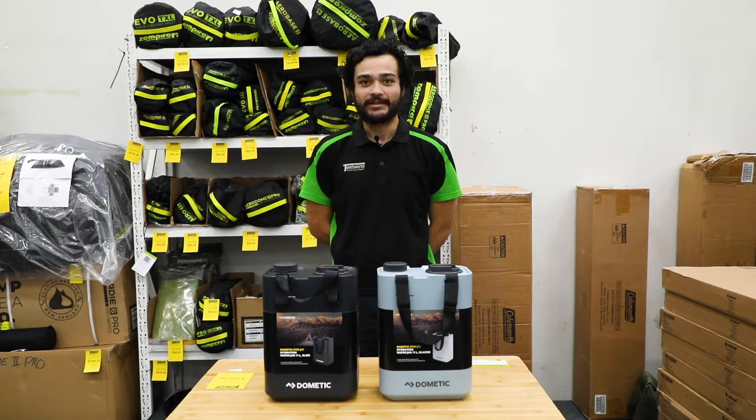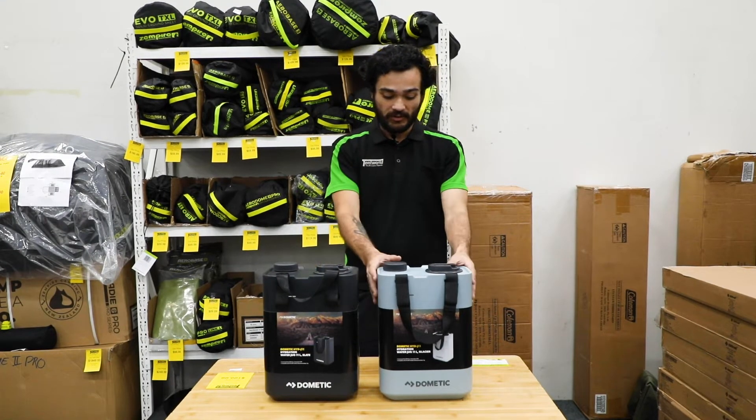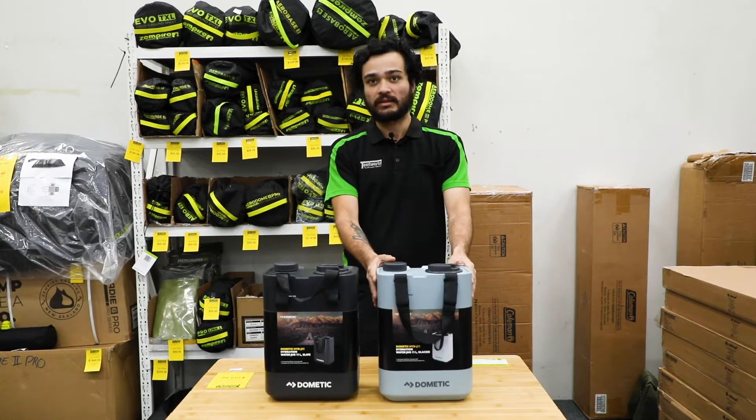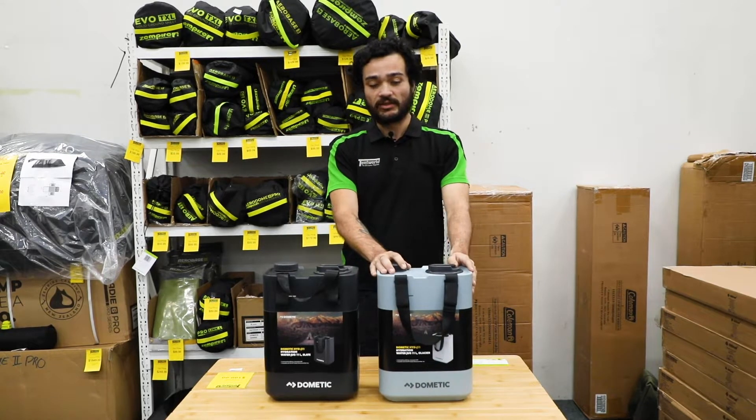Hi, it's Will from Tentwell Browns Plains. Today I'm bringing to you the Dometic Hydration Water Jug that's 11 litres in capacity. Let's dive into it and see the features.